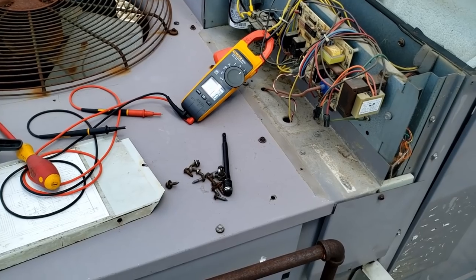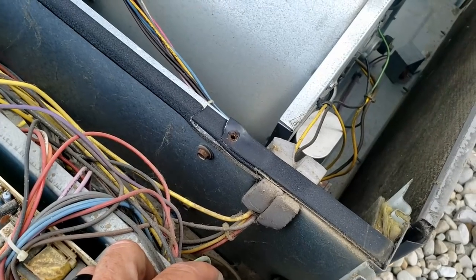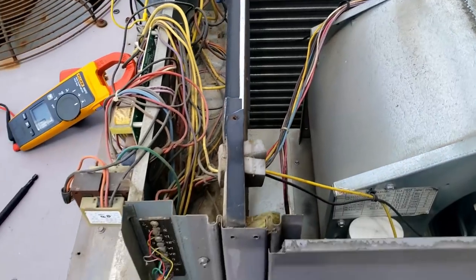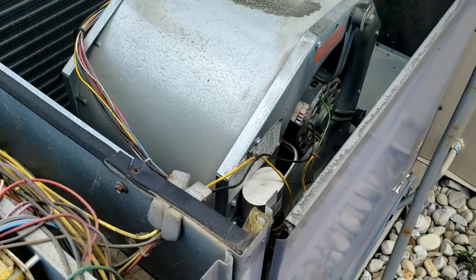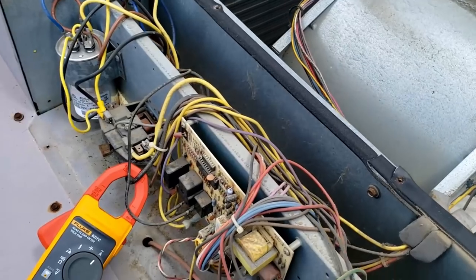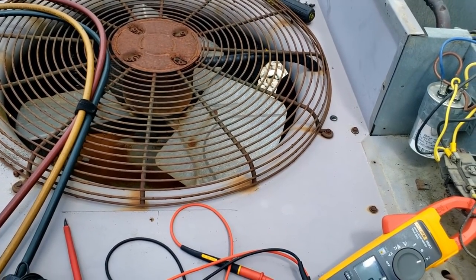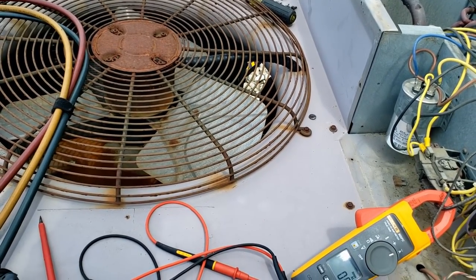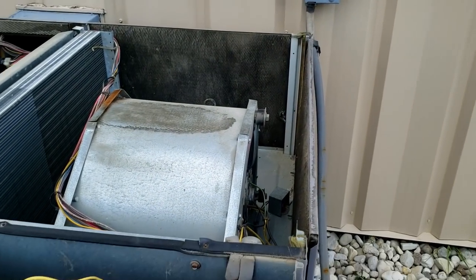Not a whole lot you can do when it's not acting up — these are the worst calls. You can start replacing a lot of stuff that just isn't going to fix it, but a few maintenance items like the contactor wouldn't be a bad idea. The capacitor checked out fine, within tolerance. The fan motor looks like it's had better days, but I hate replacing things if I'm not certain that's what it is. I went inside and checked the breaker — it's a 60 amp breaker feeding this, it was tight, nothing wrong with it.